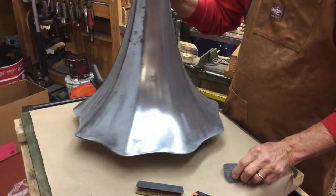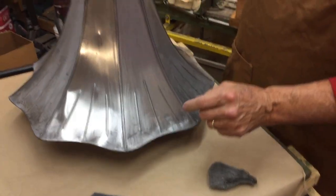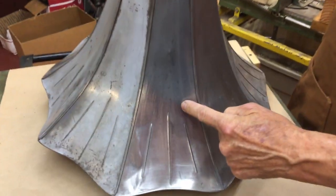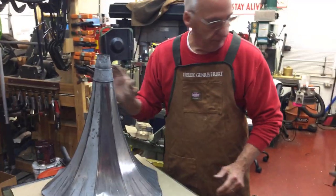Then when you're done, you want to polish it out with four-aught steel wool and you can see the reflection difference. You need to get this as smooth as possible. Then you need to know what color you're going to use.